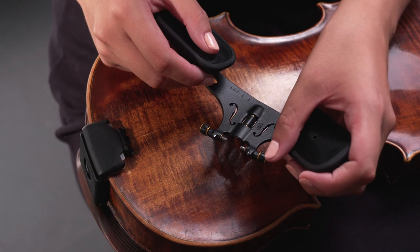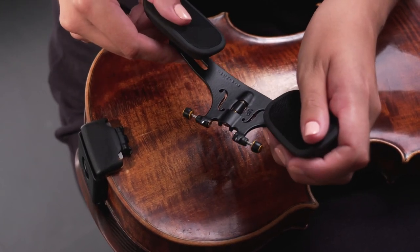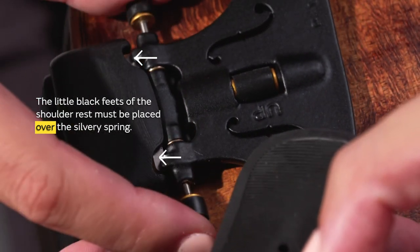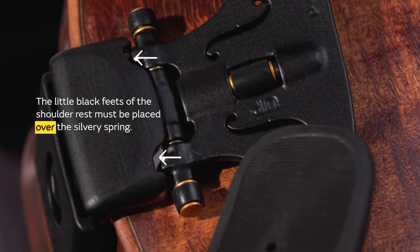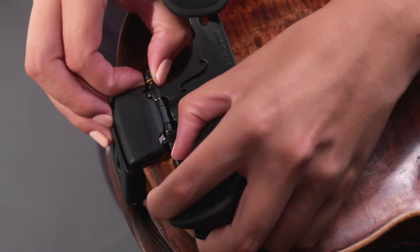To mount the shoulder rest, make sure both pins are open. Place the two small feet over the spring and fully push the pins in to secure the shoulder rest in place. To remove the shoulder rest, simultaneously pull the pins out.